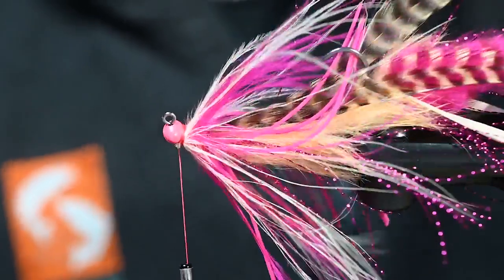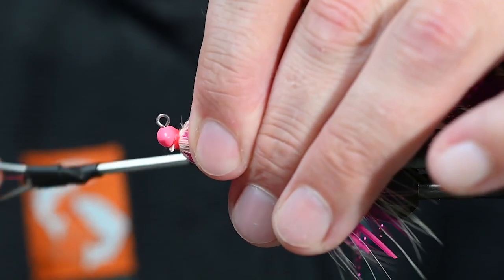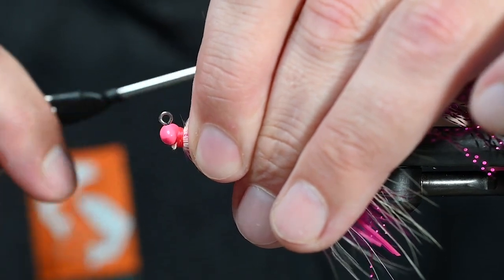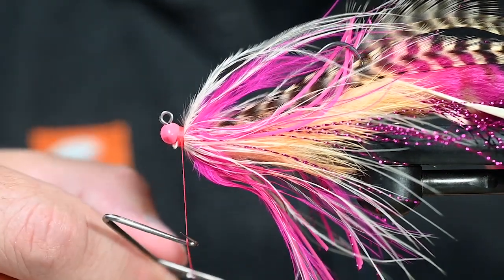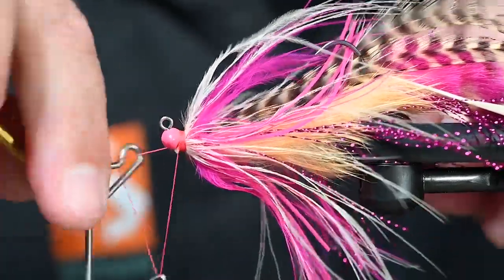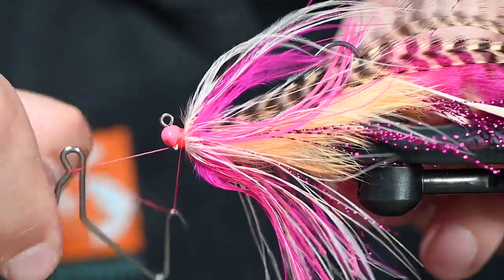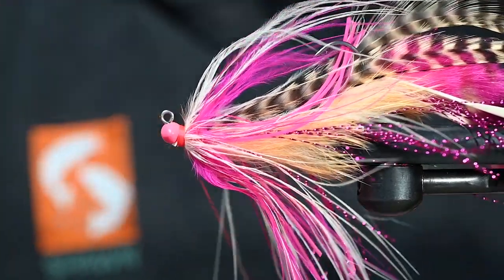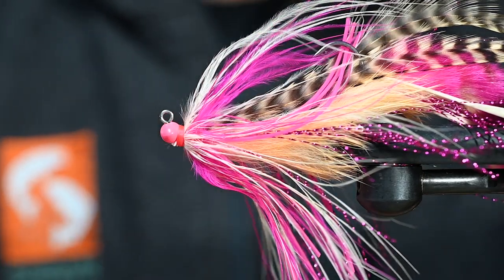There we go. Just continue like we always do — a neat thread head or thread neck behind this bead, and we are ready to whip finish. There's one whip finish. Pull it back, make sure that's nice and tight. This thing's going to take some abuse in the next few weeks hopefully. Tie it as strongly as you can. Trim out that thread — and it's time for a little cement and call this fly done.